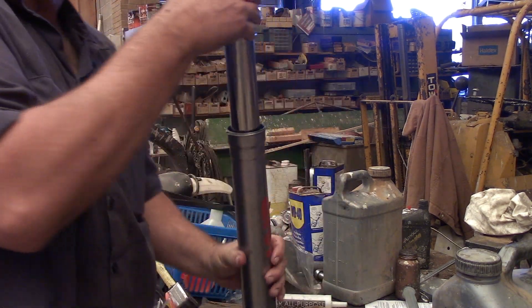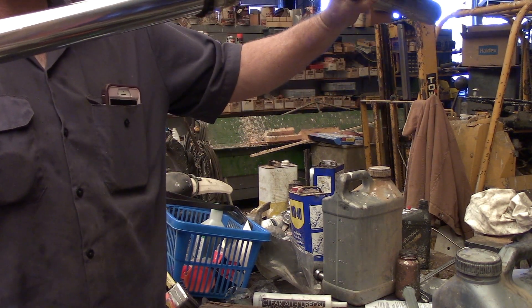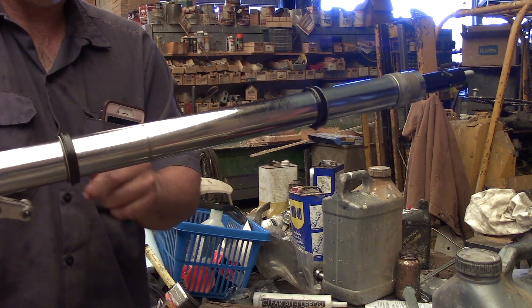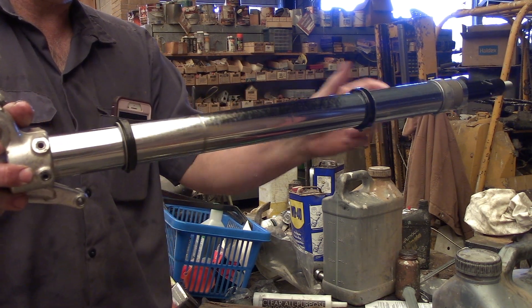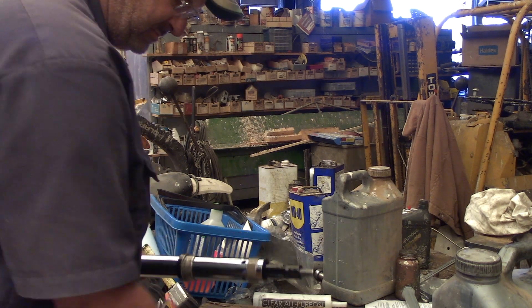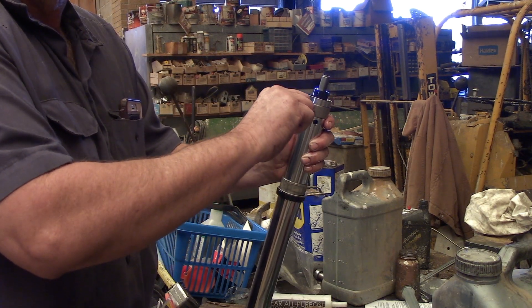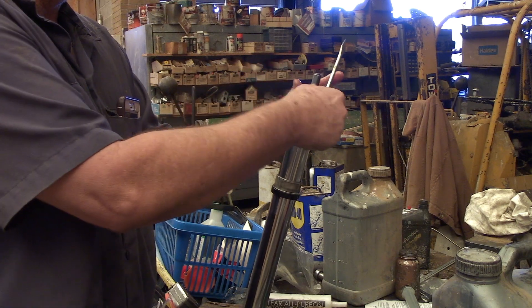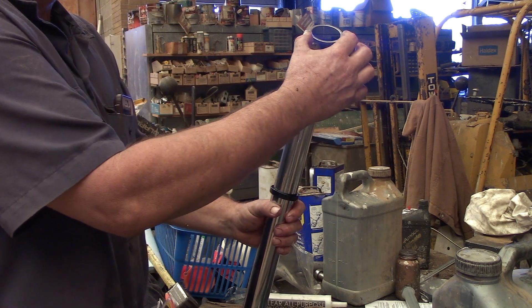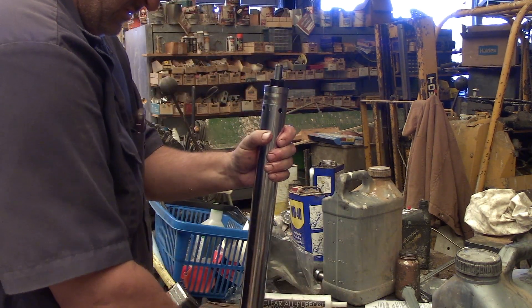Now that we've got the snap ring out, this will come apart - just slide and that's all there is to it. Now keep in mind when you go back together you've got wiper seal, bushing, and bushing. The way you get the bushing off is just take a screwdriver, get in the gap, be careful not to nick it, just open it up and pull it right off. Then pull the other bushing off. The order going back on is: washer, seal, wiper.